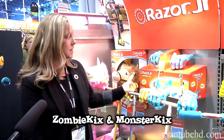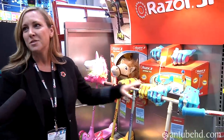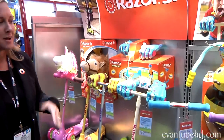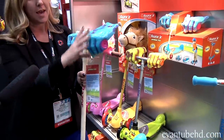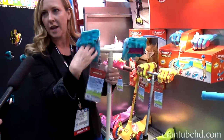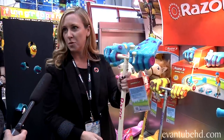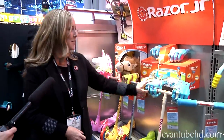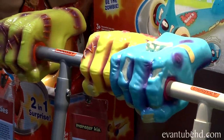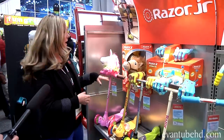New this year, it's called the Zombie and Monster Kicks, inviting kids to role-play while they're out riding their scooter and being active. These soft molded hands just slip onto the handlebars, and they scoot away and become the zombie of the sidewalk. It's available next month for $44, for ages three to five.